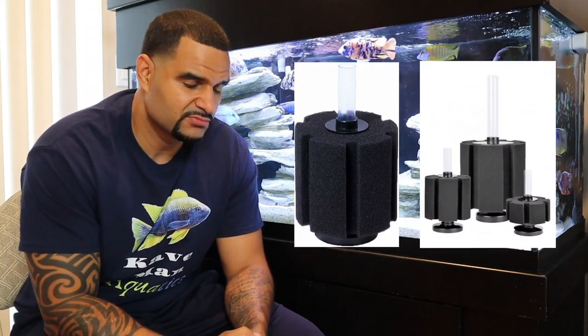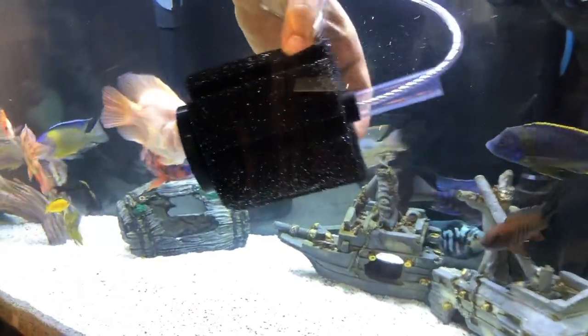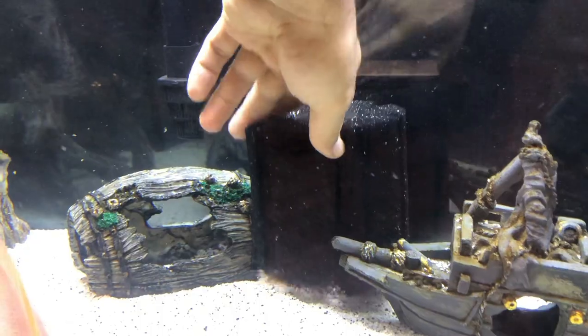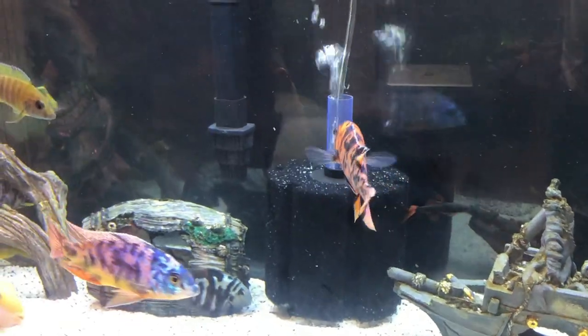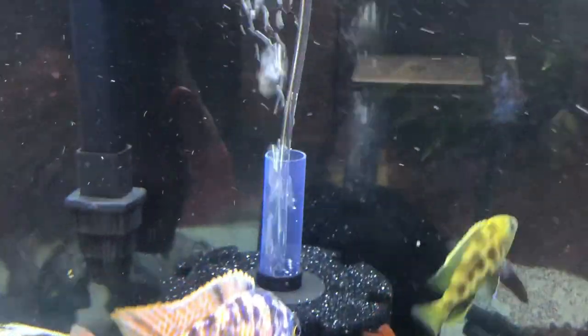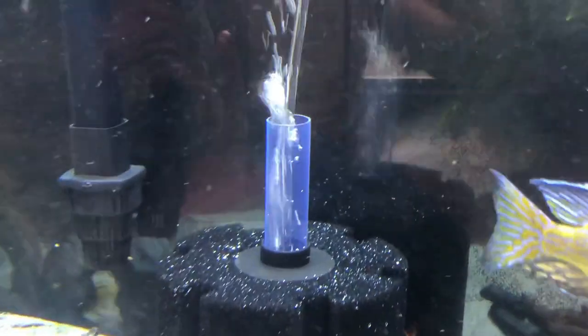Now let me tell you about a cool little filter you may have heard about but aren't sure how it works — it's called a sponge filter, and it gives you a quadruple whammy of benefits. Number one: mechanical filtration — as it sucks up water, it catches all the particles floating around and traps them in the coarse sponge. Number two: biological filtration — the added surface area of the sponge grows beneficial bacteria, boosting your biological filtration.